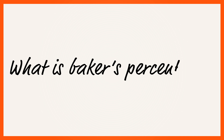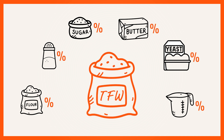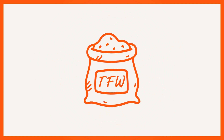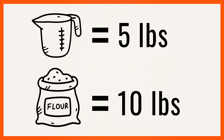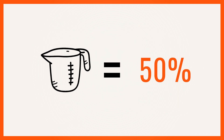It's a set of math equations that puts every ingredient in the formula in ratio or percentage to the flour weight. Anytime you have the flour, it's always 100%. So, for example, if we had 10 pounds of flour in the recipe and 5 pounds of water, that would be 5 divided by 10, or 50% water.